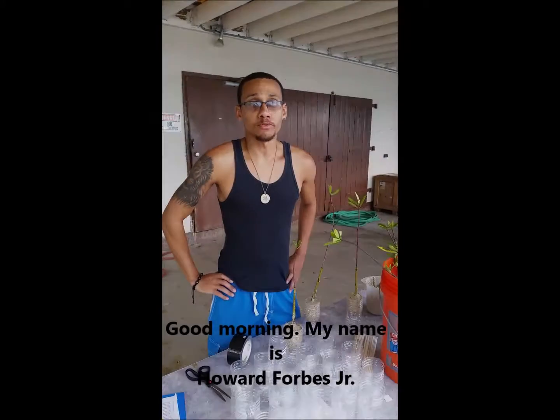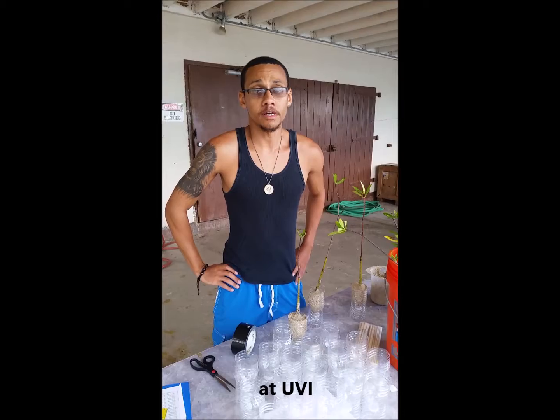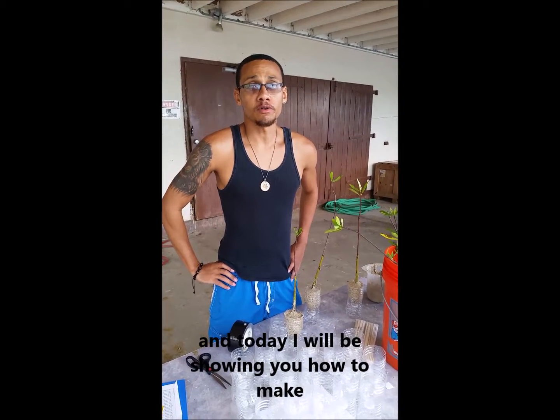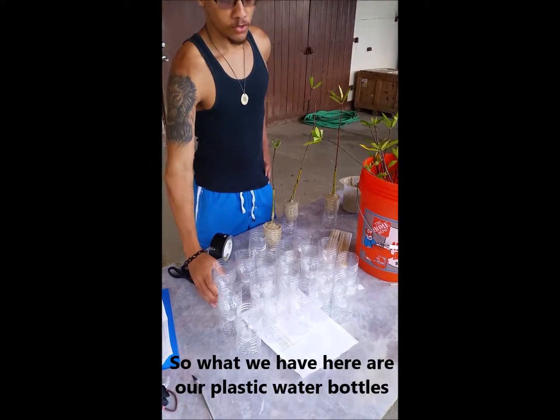Good morning, my name is Howard Porter, and I'm a service coordinator at UDI. Today I will be showing you how to make a red mangrove nursery using recycled plastic water bottles.